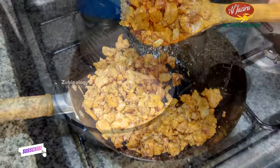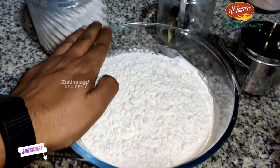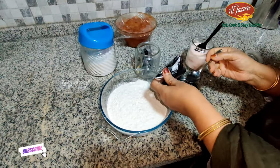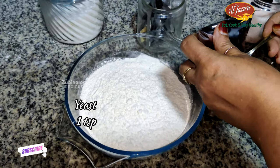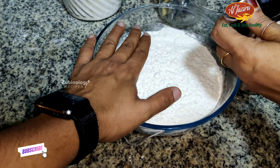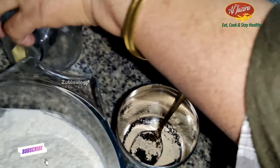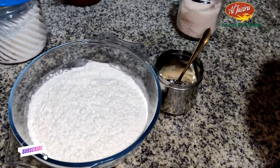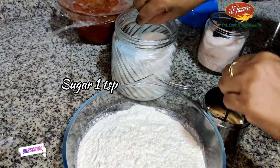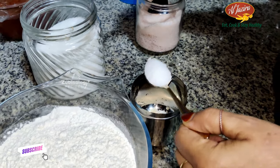Now we can keep this aside and prepare the dough. First, she is making the dough for the crepe. Add two cups of maitha, one teaspoon of dry yeast, and one teaspoon of sugar.